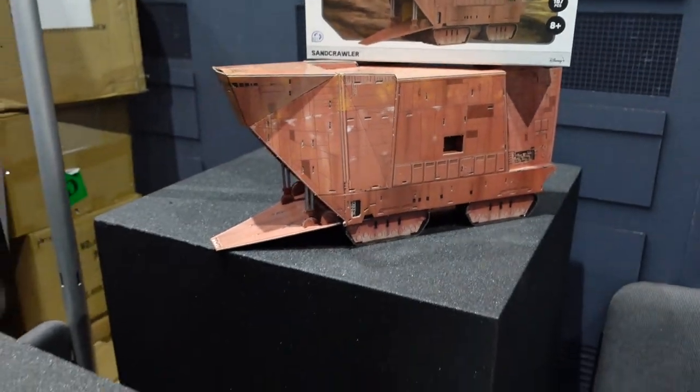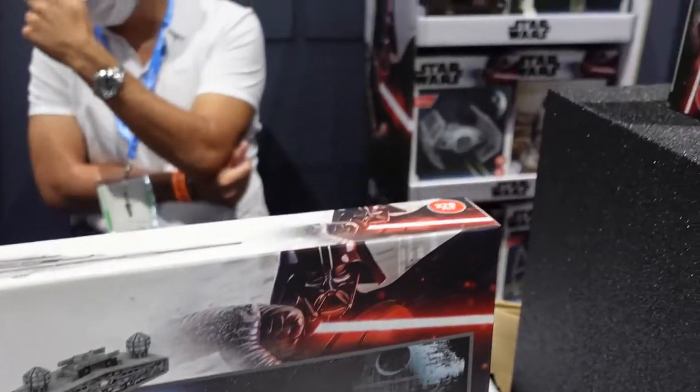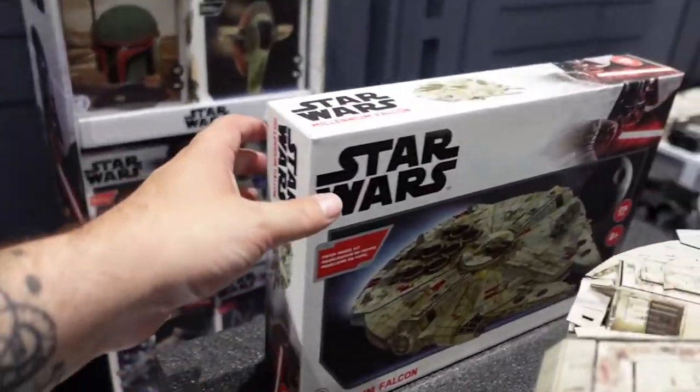It took about two years to get to this point with the Star Wars license, and we're finally releasing these to market. A year from now we're probably going to triple the line — we're working on the Venator, the Executor, and the Super Star Destroyer. Some of the other models are on the other side, including the Millennium Falcon.